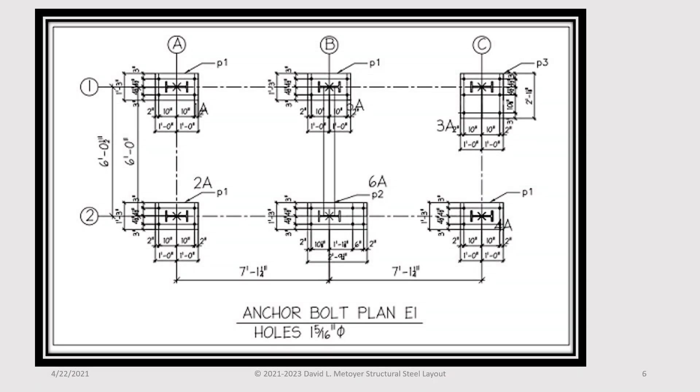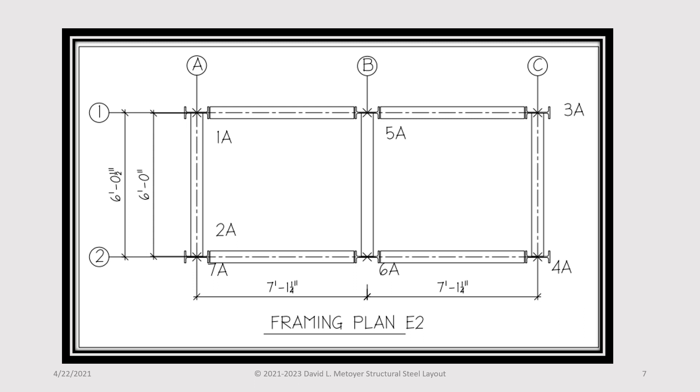The E1 plan is the first drawing that the detailer produces, showing the grid line locations and the anchor bolts as they will be set. E2 is the second plan that the detailer produces, which shows the floor or roof steel structure as it is intended to be.